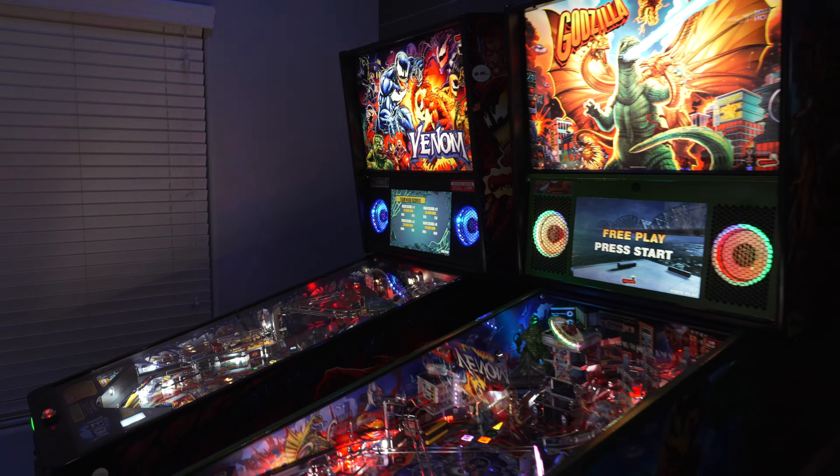Hey guys, welcome back to the channel. We have not done an arcade video in a really long time. We're going to do this one vlog style. I've been playing a ton of pinball lately, so it's been consuming most of my time. But believe it or not, contrary to popular belief, I have still been acquiring arcade games here and there.